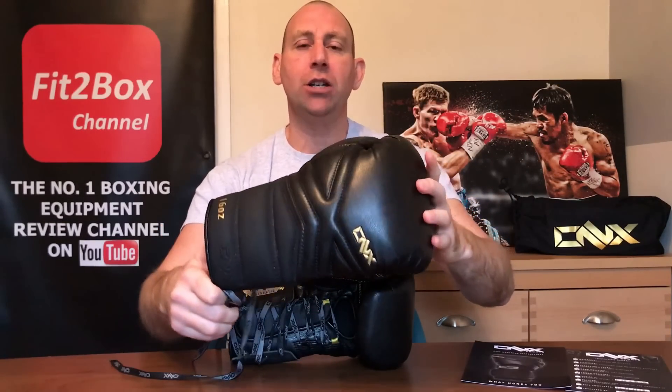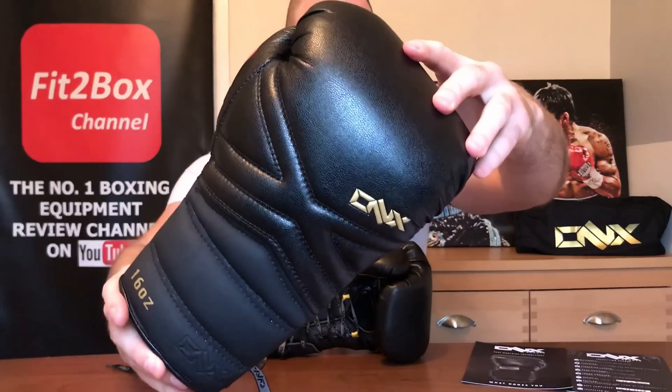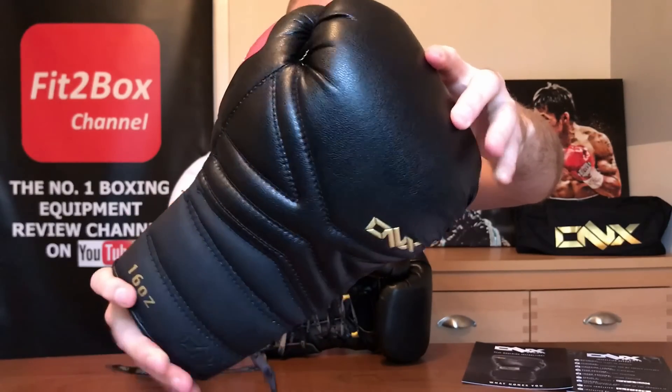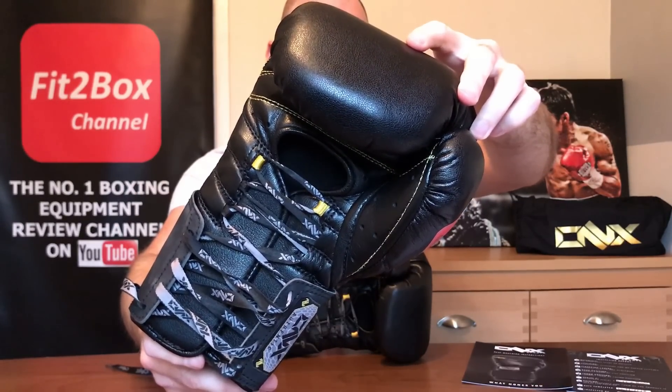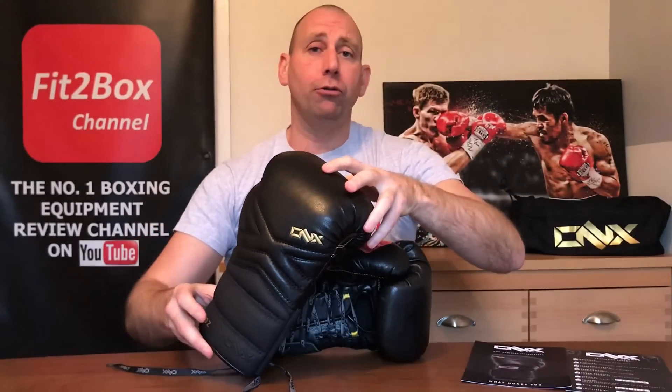Onyx Equipment is the brainchild of a guy called Trevor Whitman, who is a coach over in America. He looked at boxing equipment like pads and gloves and found ways to improve what was already out there, coming out with his own range of equipment. These are the lace-up version of his boxing gloves. Trevor started designing and making his own training gear and has helped create 18 world champions in boxing, kickboxing, and MMA, and has also been awarded coach of the year.